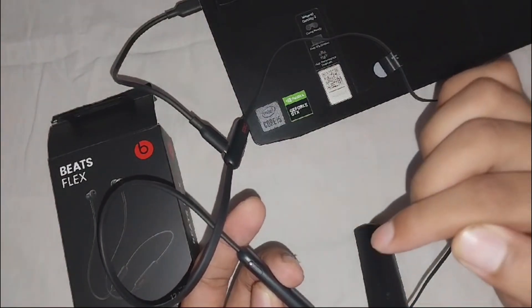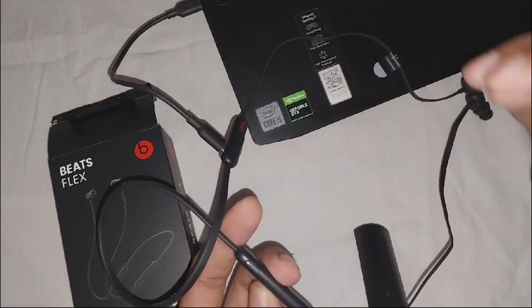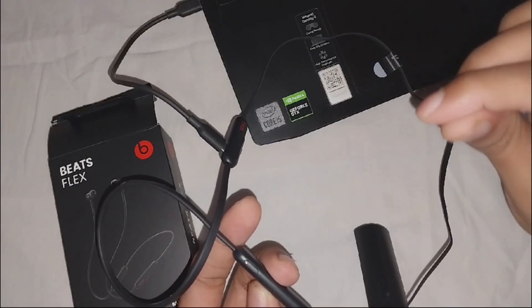If you see a blinking red light, it means that your Beats Flex battery is low and needs to be charged. It typically takes about 90 minutes to fully charge your Beats Flex when your battery is drained.